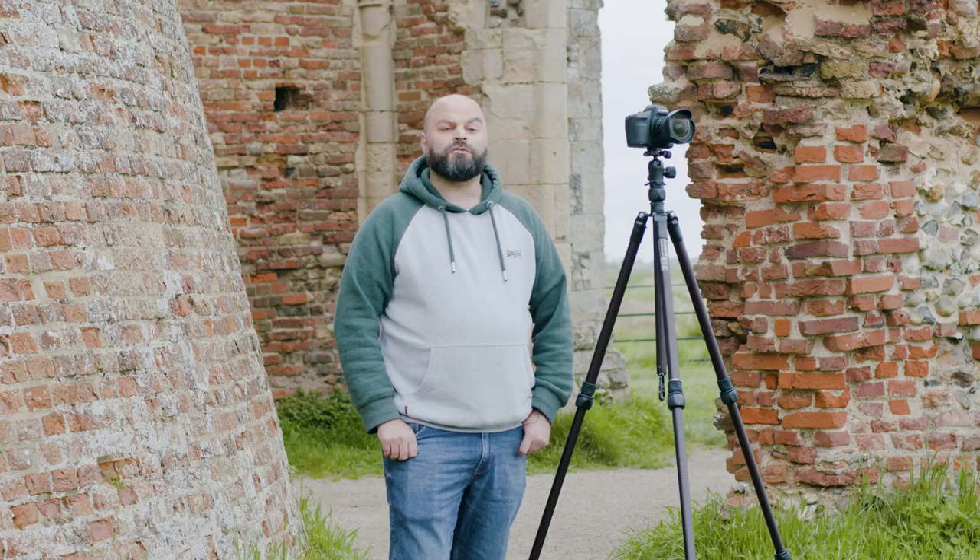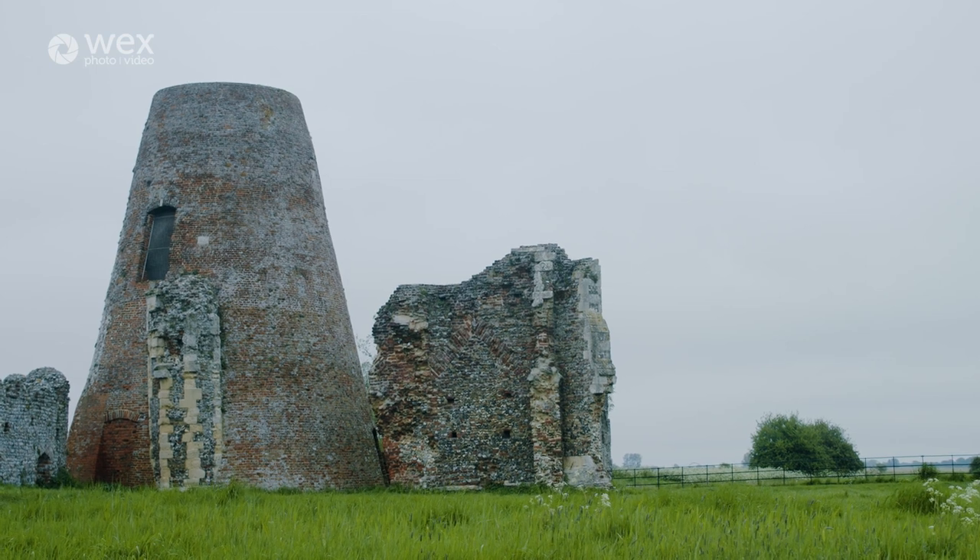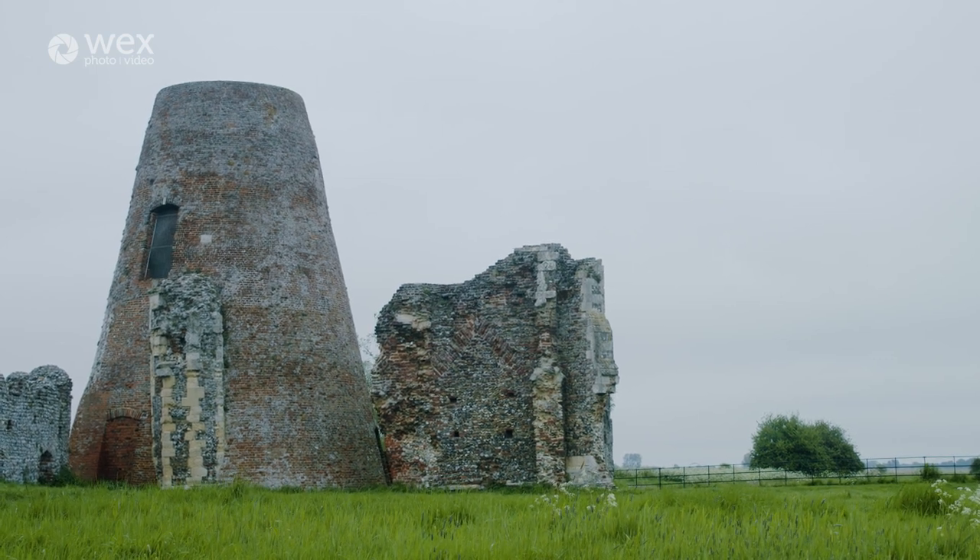Hello, I'm Chris Grimmer. I'm an astrophotographer and photographer based in Norfolk, and we're here today with St Bennet's Abbey in the heart of the Norfolk Broads.